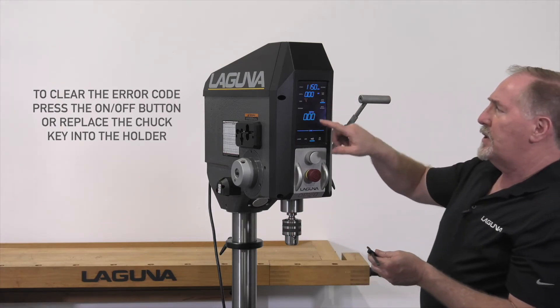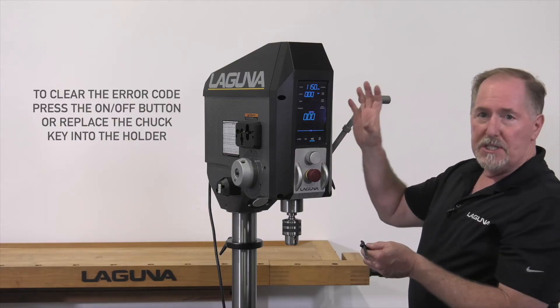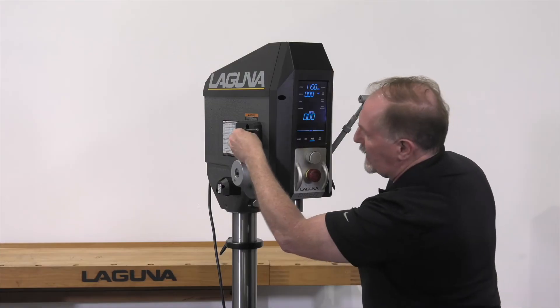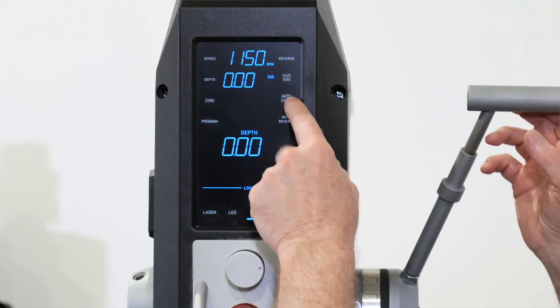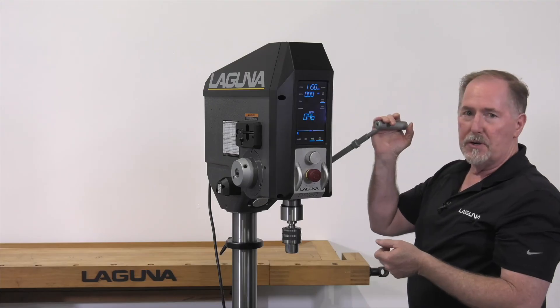In order to clear the error code, you can hit the on button to reset the drill press, or simply put the chuck key back in its position in the holder. There's a small magnet that will hold it in place and reset the drill press. You'll then have to go back in and re-select auto start and re-select the on position to use the auto start function.